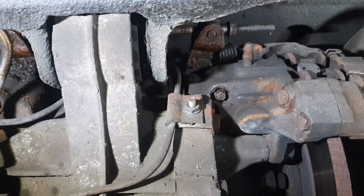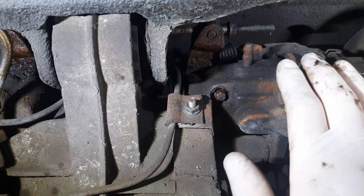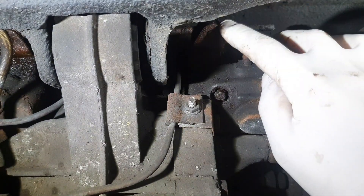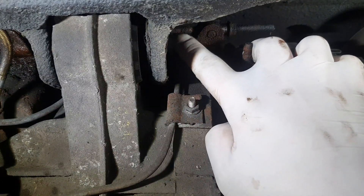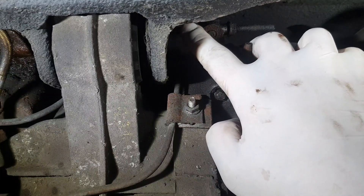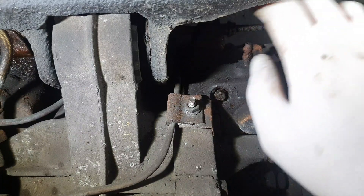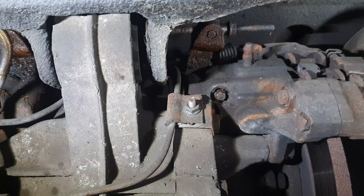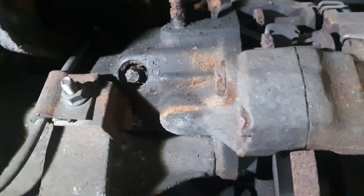For the rear brakes, before you touch anything you need to slack your handbrake — 10 millimeter on that side. If they are tight, use a small vice grip just to hold the cable so it doesn't start to spin. There's a 10 millimeter nut on this adjuster.